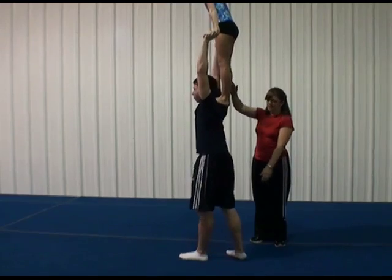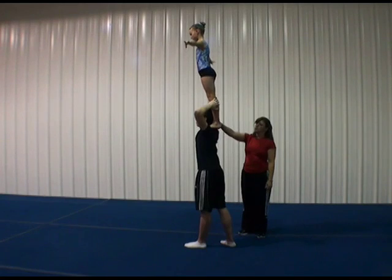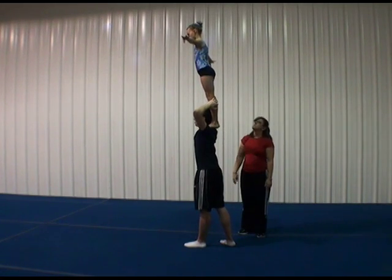He stands up, pops with his leg and pulls with his arms, and then she proceeds to a shoulder stand with her toes next to his neck, her heels together, in a nice body position.